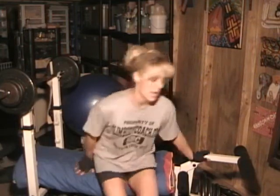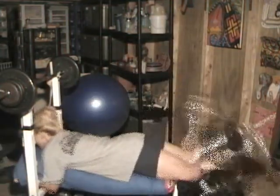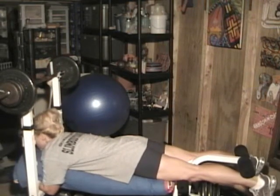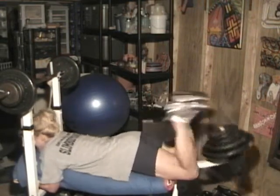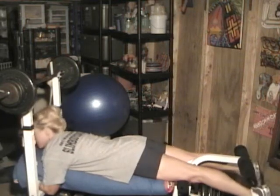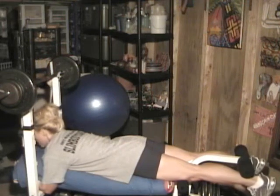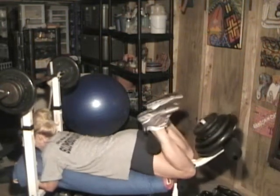This is my last set of hamstrings and I am doing 95 pounds. So here we go. One... eight, nine, last one. It's getting tough. Here we go. Ten.